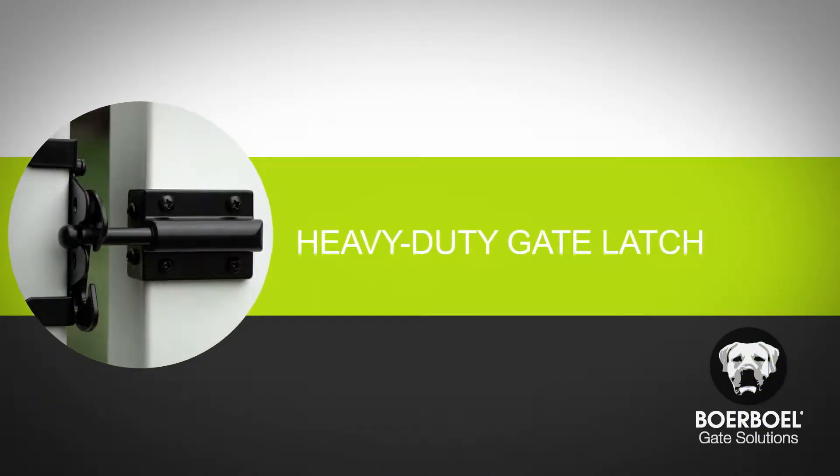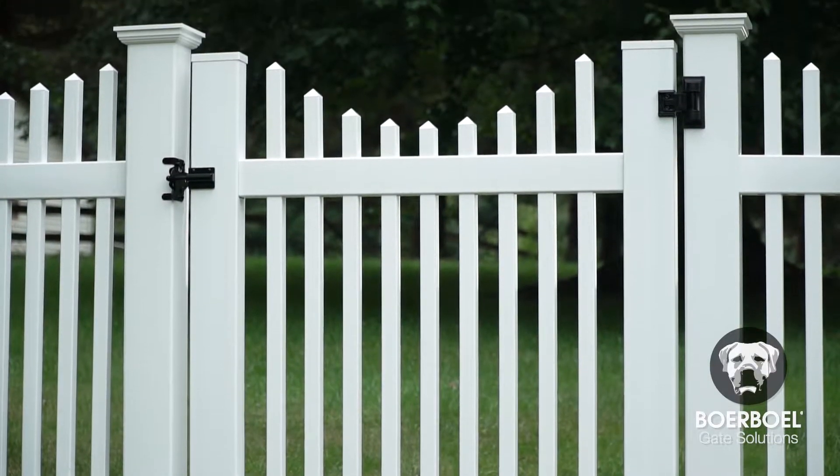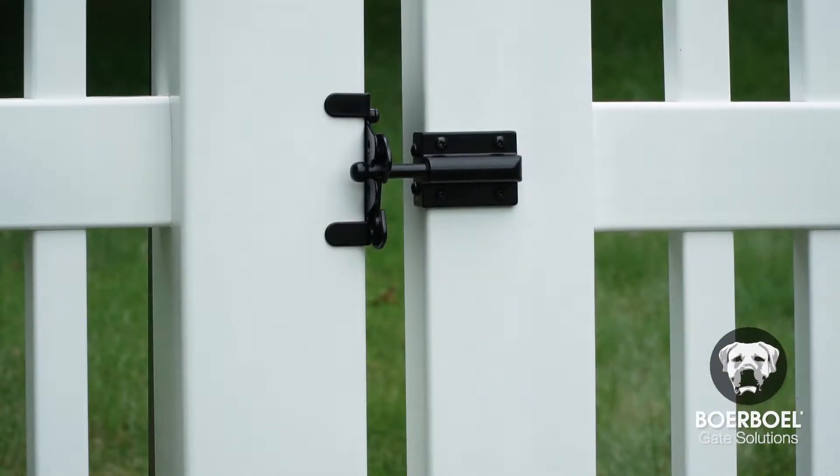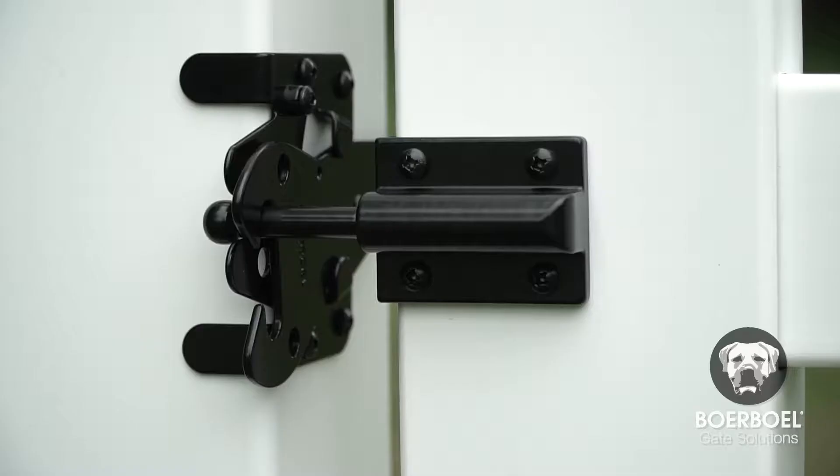Thank you for choosing the Borbell Heavy Duty Gate Latch. Our heavy duty gate latches are a simple and secure solution for your gate. The latches are designed to go on either side and are easy to install. They also feature a simple latch and striker system, with a place to add a padlock for more security.